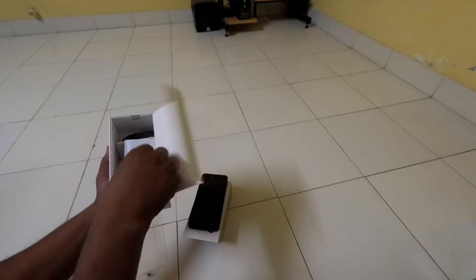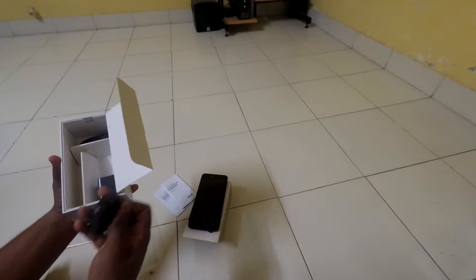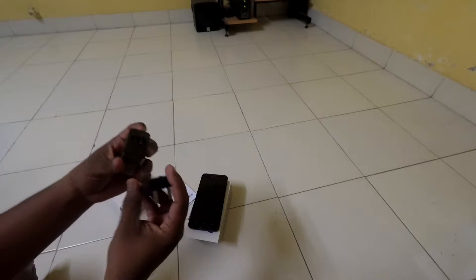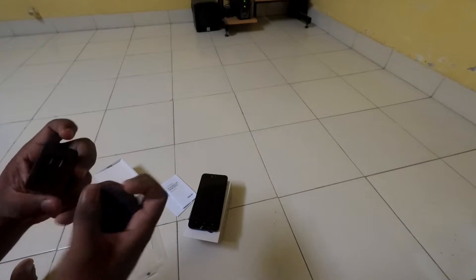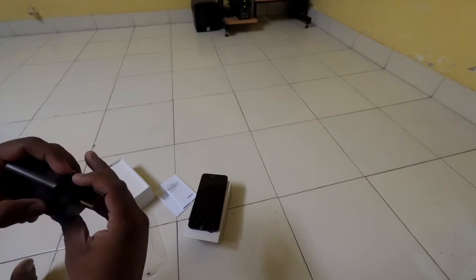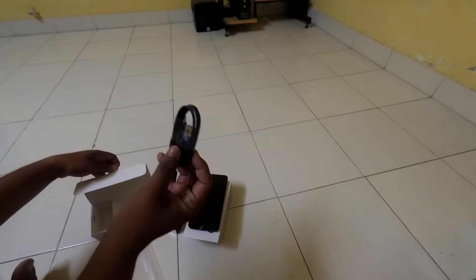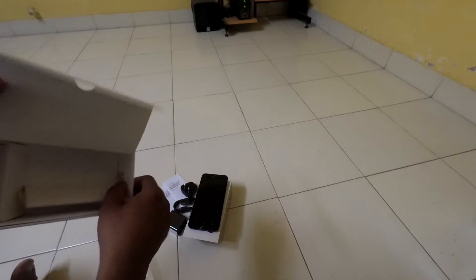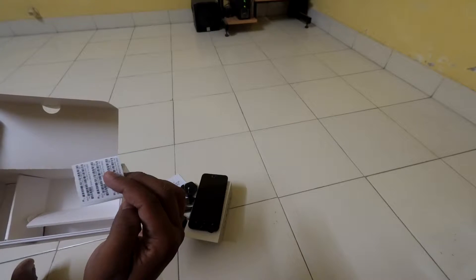So we get a user manual and a charger. These are the new chargers which we get. We will have to remove this — I guess it's nothing new, you just have to slide it like this. And what else do we get? We get a cable, a normal USB cable. Nothing else apart from that — that's all we have.